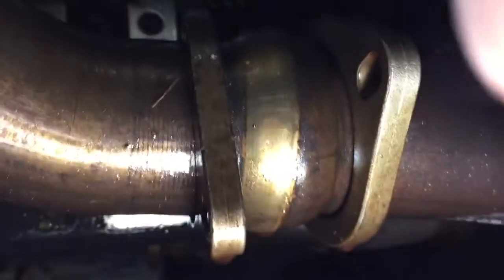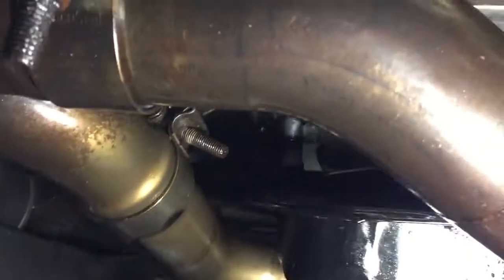I started taking the bolts off the headers for no reason — I was trying to move the flanges out of the way so maybe I could get more room. But man, this is a battle because I'm doing it on the ground.